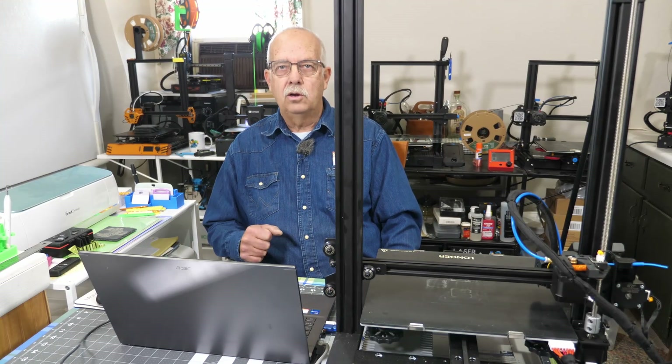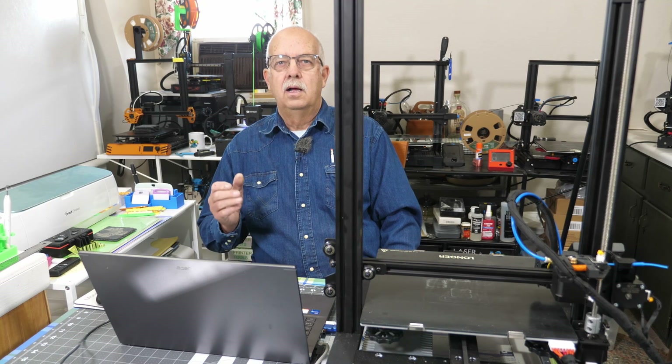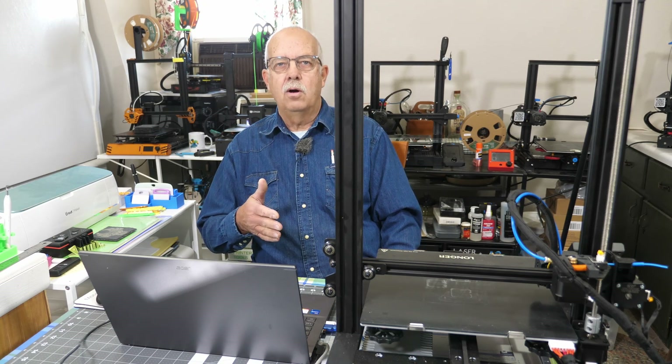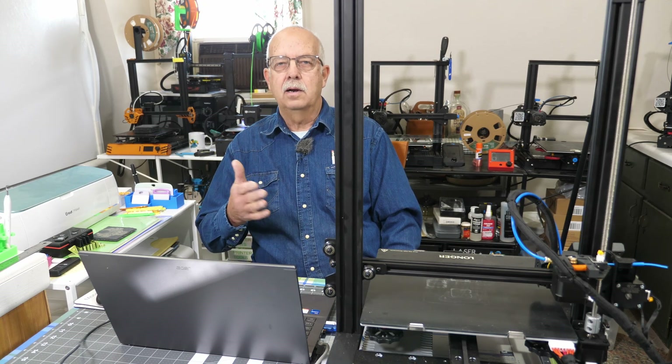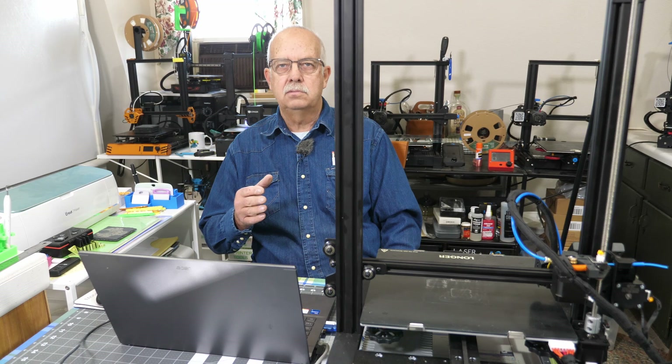Hi, I'm Roger. Welcome to the Loft Above the Shop. As I peer around the corner of my printer here, we're going to upgrade the firmware on this — update it, upgrade it, whatever you want to call it. And a lot of people, it just scares the bejesus out of them to do that. It's not that difficult.